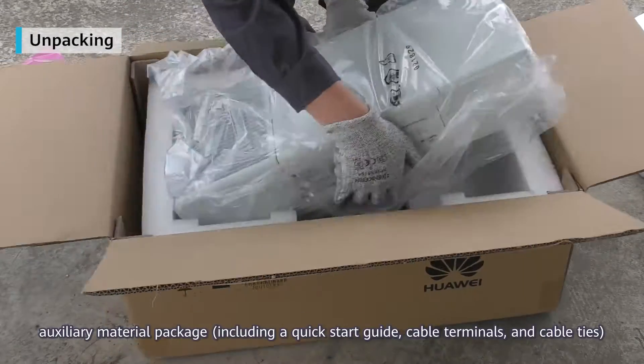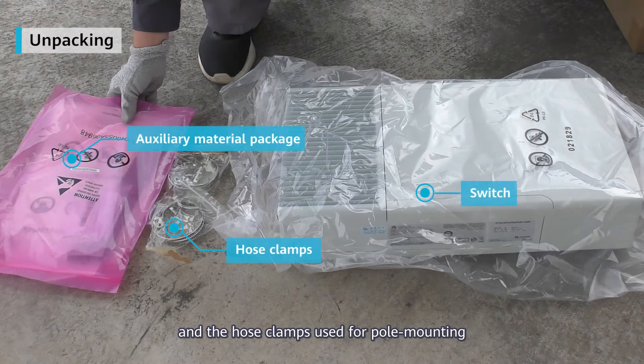Then take out the switch, auxiliary material package, and the hose clamps used for pole mounting.